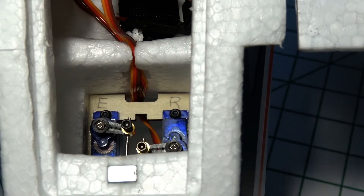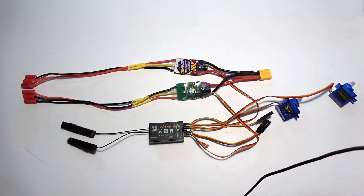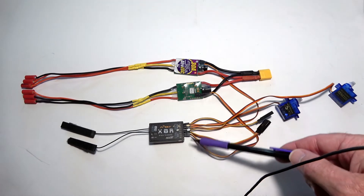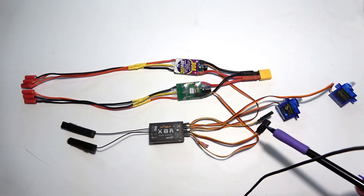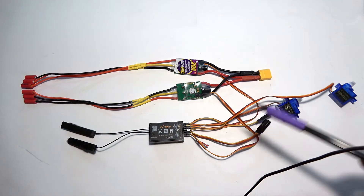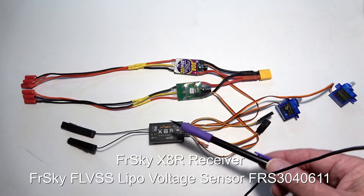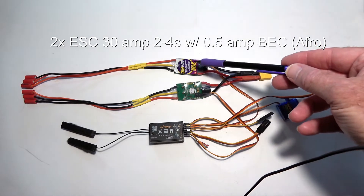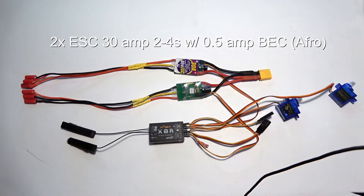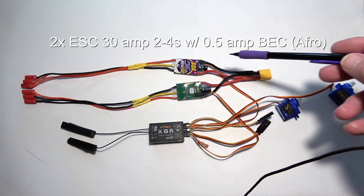Looking inside the plane, you can see the elevator and rudder servos and how they're mounted. You'll need a receiver with at least six channels, or eight if you're adding a pan tilt. You might get away with fewer channels if using a flight controller. I chose the FrSky X8R for its good range and telemetry module that lets you read battery voltage in the air. You'll also need two 30-amp ESCs that can handle a 4S battery, and they should have a BEC.